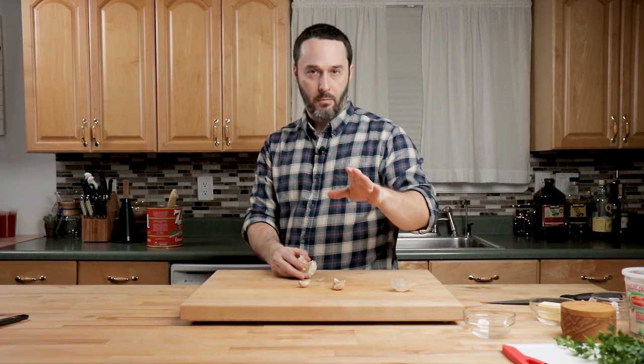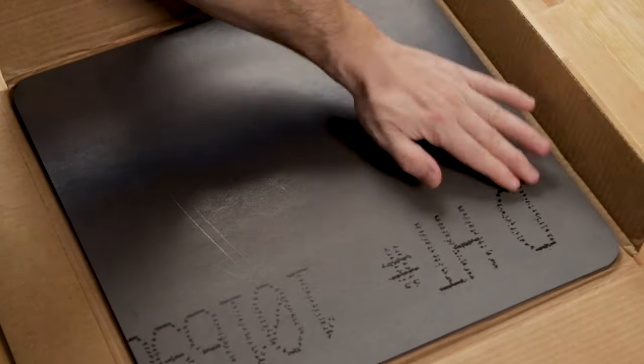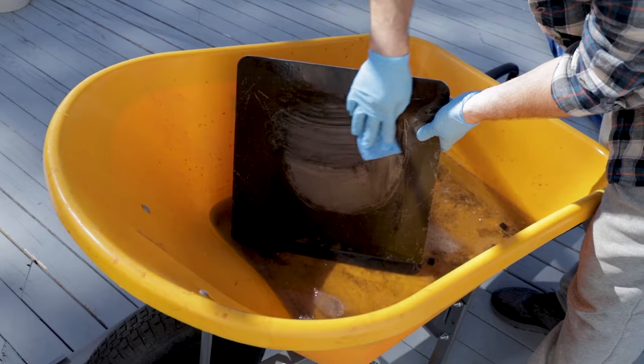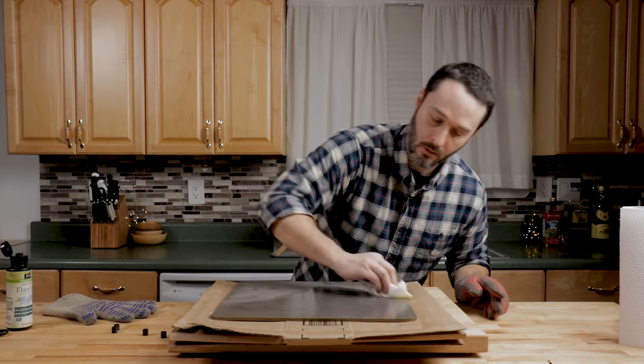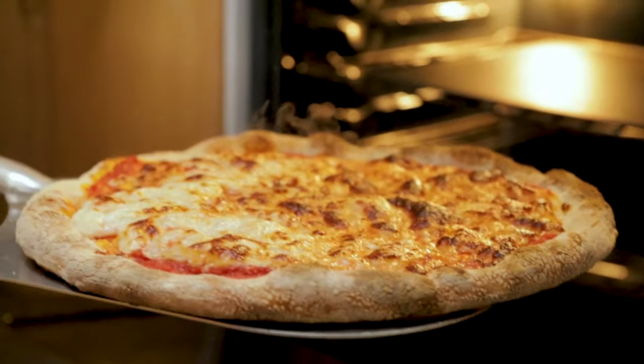Heat up your oven to the highest temperature. I always keep my pizza steel seven inches from the top. If you have questions about the pizza steel or how to make and season it, check out my New York pizza video. We made a whole pizza steel for $28 instead of spending $150 at one of the premium steel places.